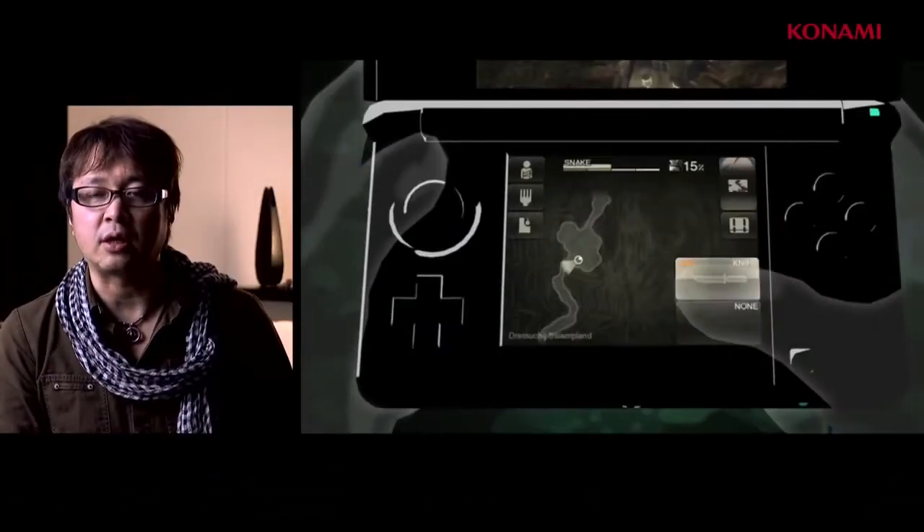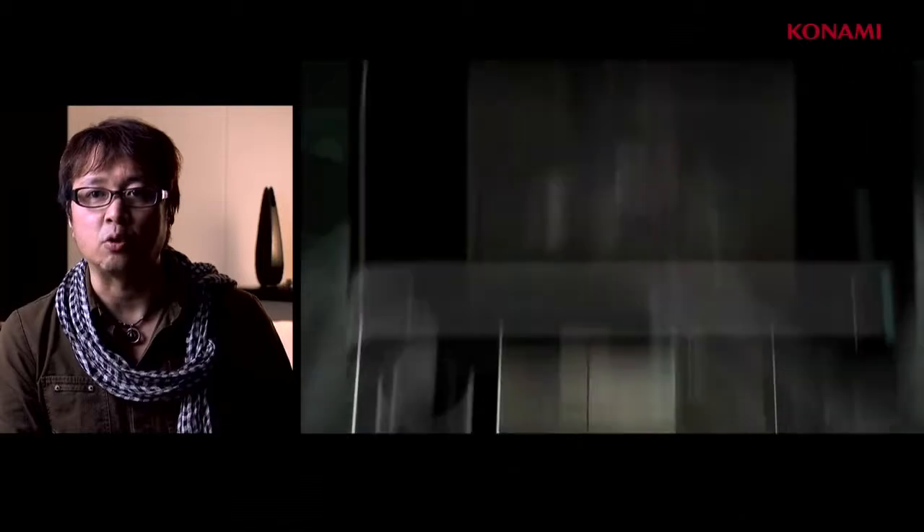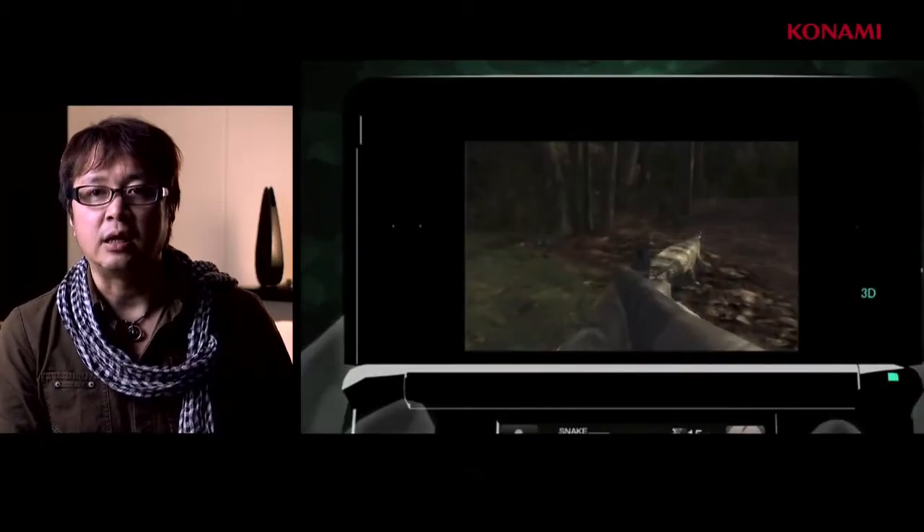Regarding the specs of the hardware, the 3DS has many features, including the gyro sensor, a camera, wireless communication, and many others besides the 3D screen. The priority for us was to fully utilize these new features in this game. For example, Snake is able to blend into the environment utilizing camouflage to hide himself from enemies, which is one of the main concepts from Metal Gear Solid Snake Eater.